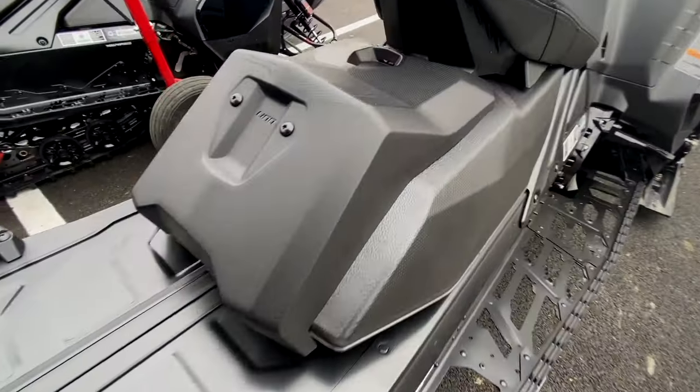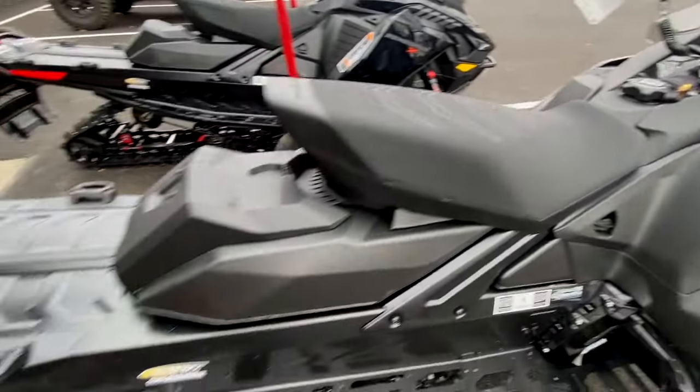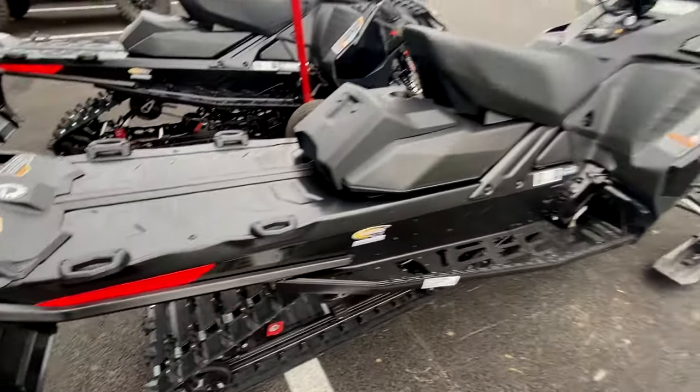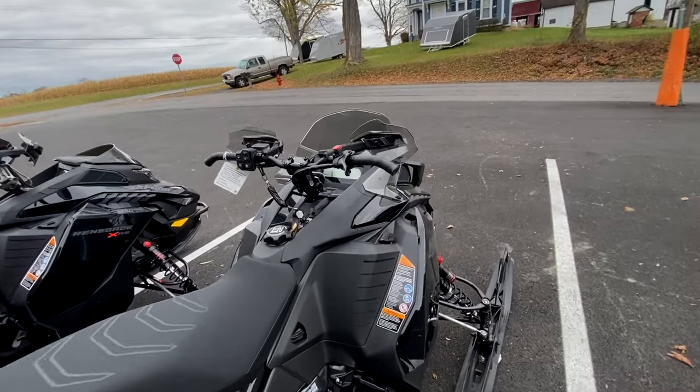It comes standard with a two-link system, so if you're looking to add bags or other storage, those mounts come standard on these sleds. You can put up to two bags on there, or if you want, you can add an oil caddy and a fuel caddy as well.